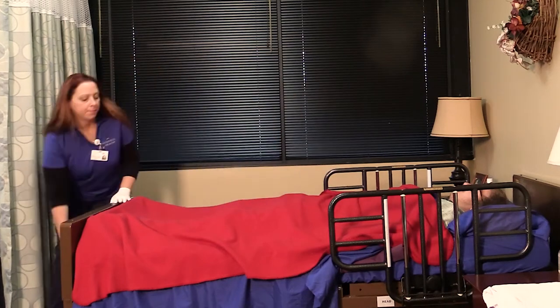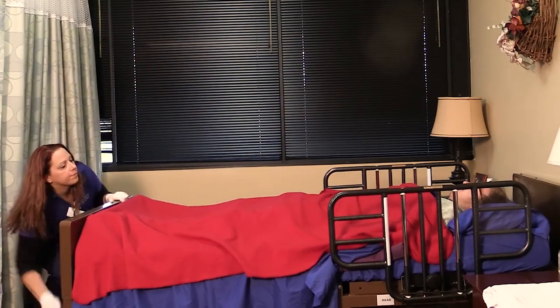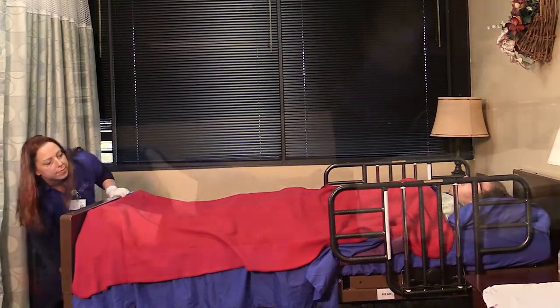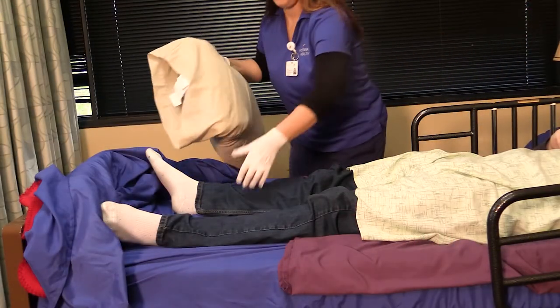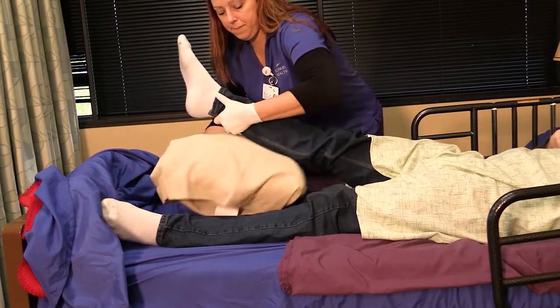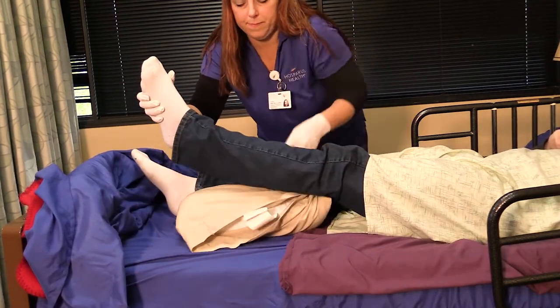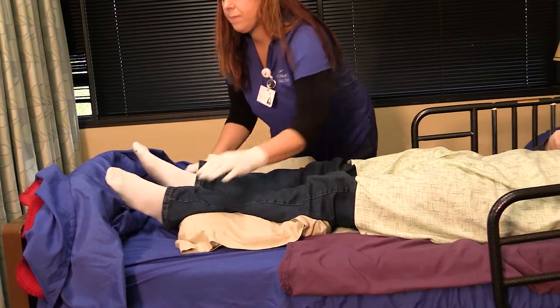Raise the bed to a proper working height to prevent bending and injuring your back. If your loved one prefers to lay on their back, place one pillow sideways under both calves to prevent heels from touching the mattress.